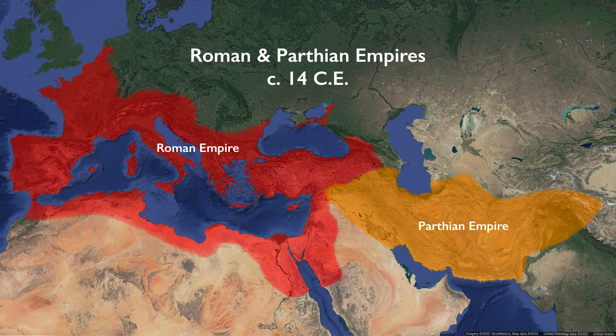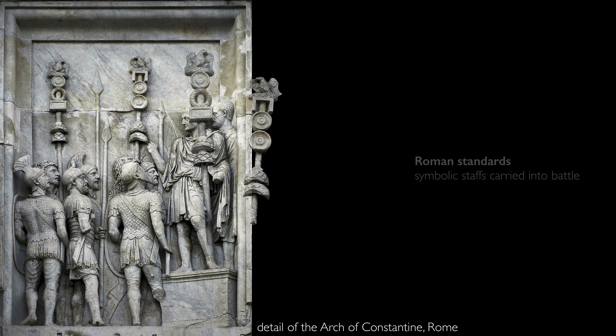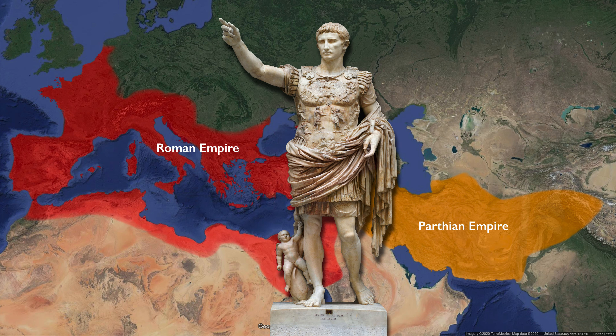The Parthians were victorious over Rome several times in what the Romans considered humiliating defeats — but these were also important symbolic victories. The Parthians captured the Roman standards, symbolic staffs that functioned like flags, carried by the Roman legions into battle. Capturing them symbolized the defeat of Rome. This sculpture was meant to celebrate Augustus's great victory over the Parthians, finally defeating this formidable enemy.